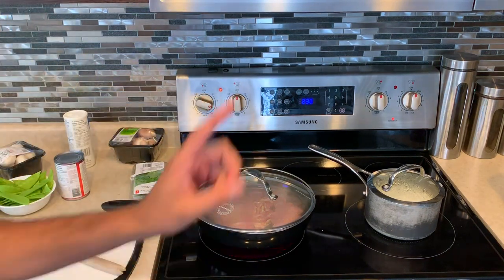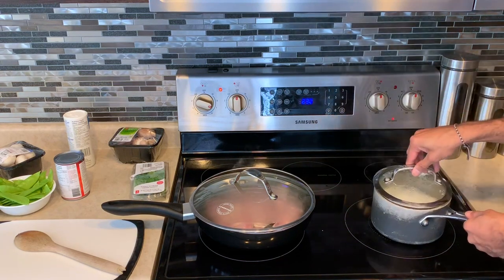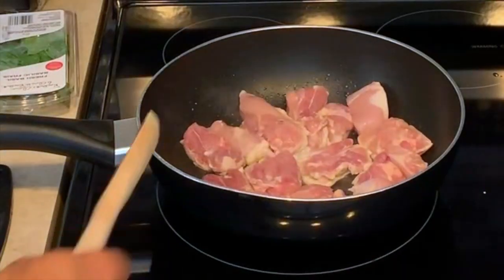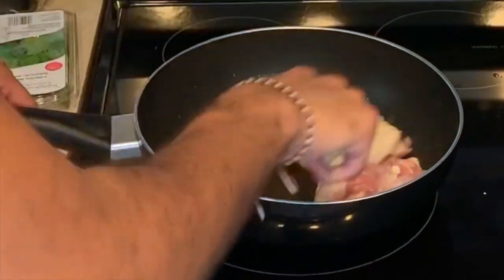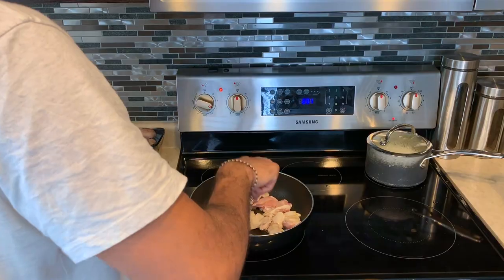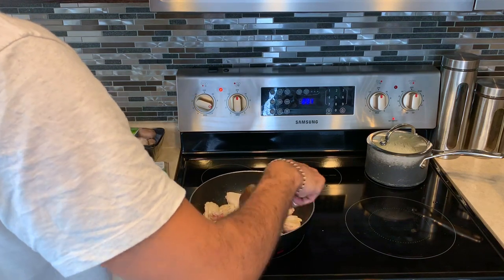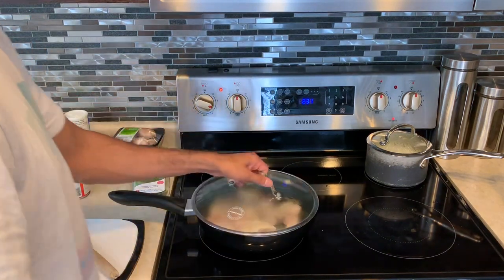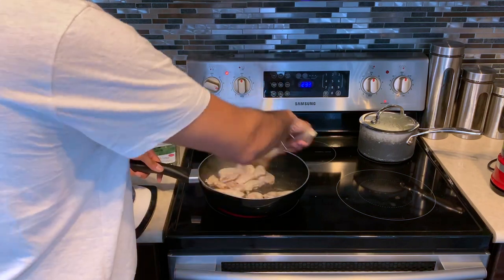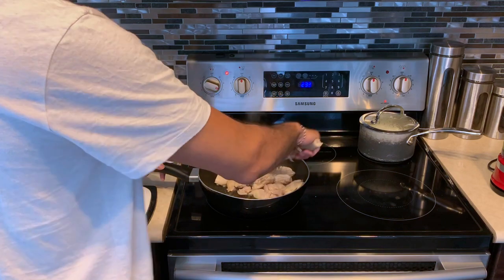The chicken is frying up on high heat for eight full minutes. The rice is now done — finito! We're going to take that off the heat. The chicken is almost done, especially with the size we've cut it to.